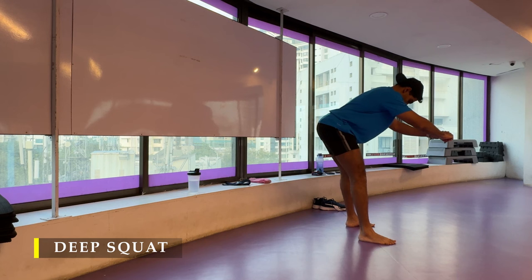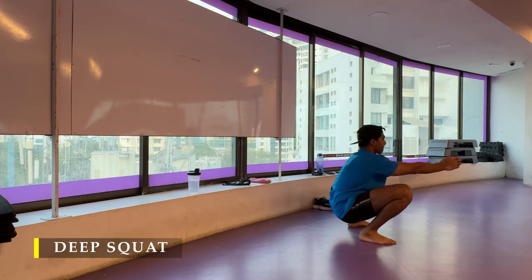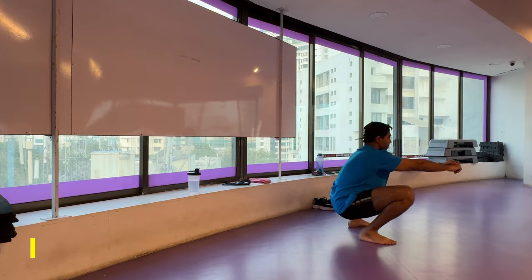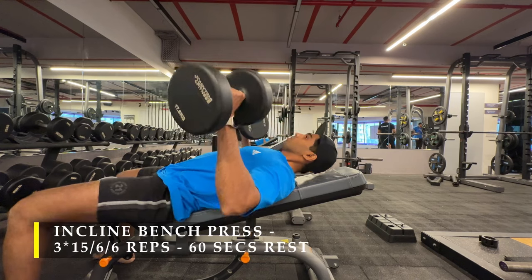After completing the greatest stretch, we move on to the deep squat — the mandatory deep squat for the day. Sit in a deep squat for some time. Some people would be able to sit absolutely deep wherein their glutes touch the ground; some people like me might not be able to do it and that's absolutely fine.